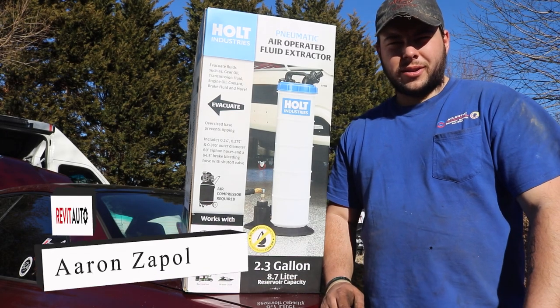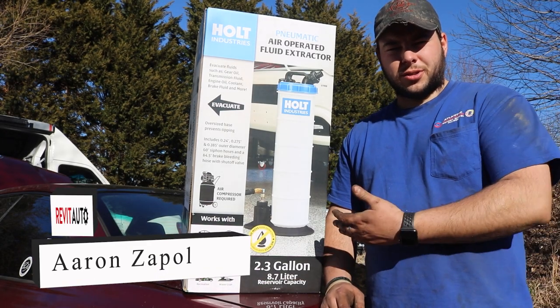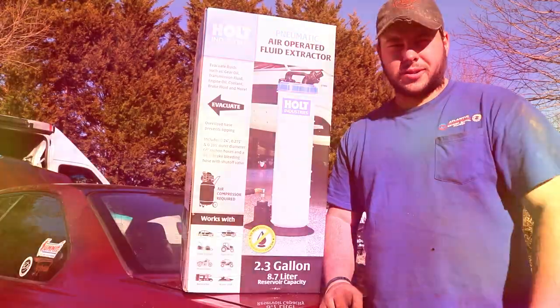Hey guys, Aaron from Revit Auto here. Today we're going to be opening this Holt Industries Pneumatic Fluid Extractor.